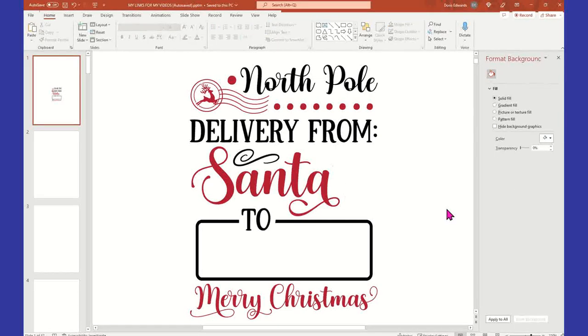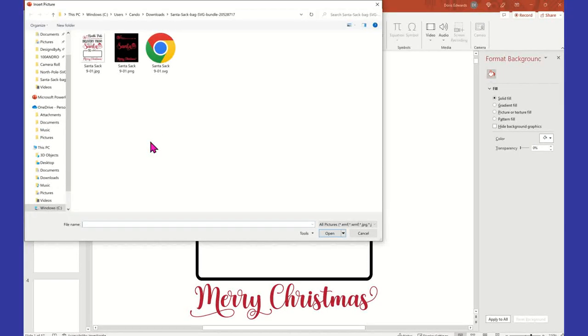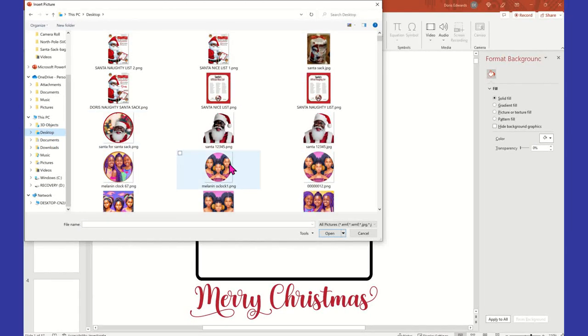It's basically going to copy whatever formatting I had previously to the next thing. So now I've essentially hidden that element — no big deal. The next thing is I want to insert a picture to replace that Santa picture. Let me find where I saved my little Santa that I did in a little circle — this little guy right here.